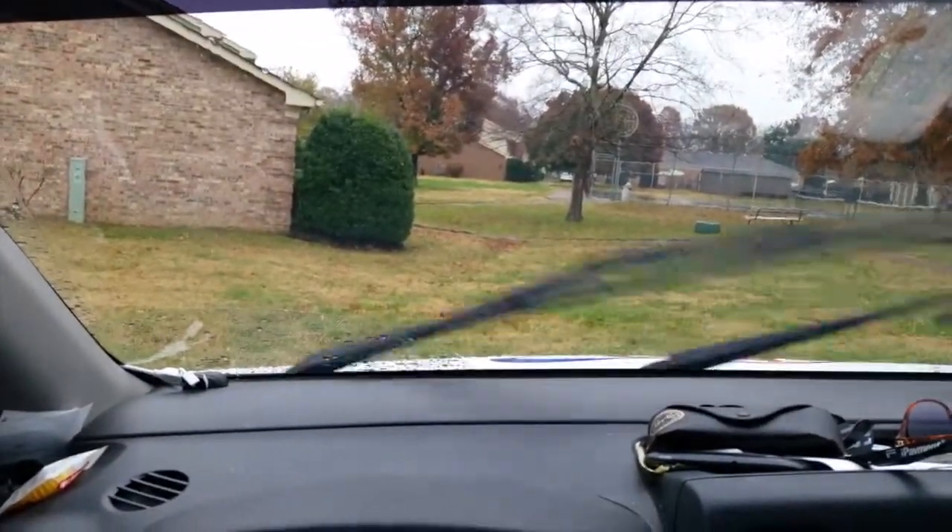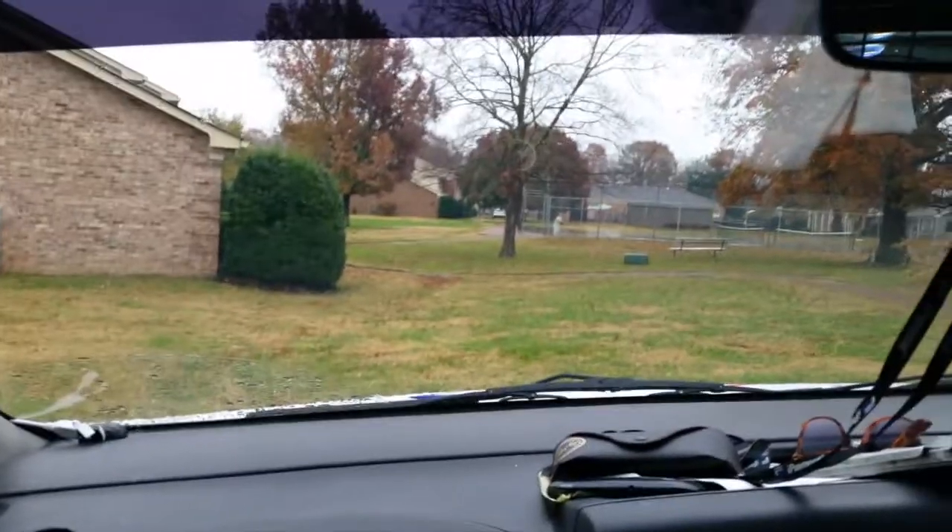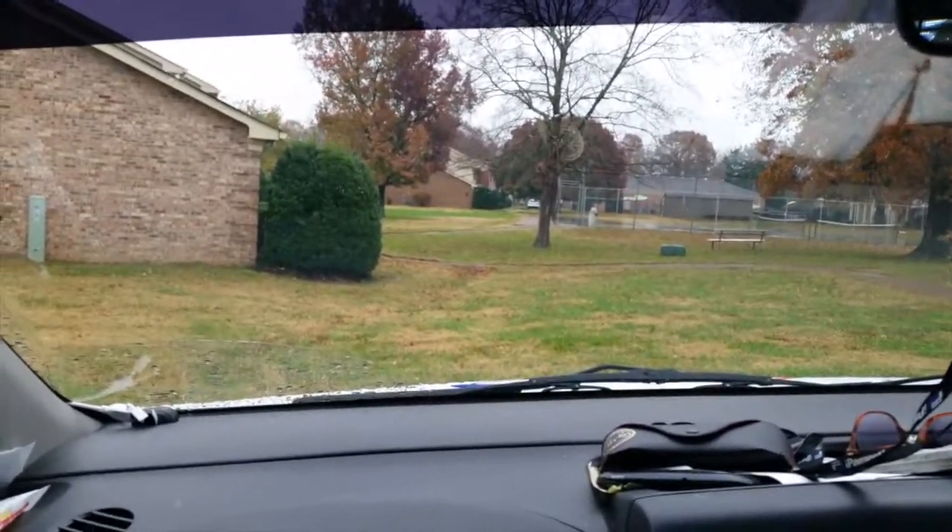This is what the weather looks like outside today — kind of rainy, wet, and yucky. It's about 42 degrees, so it's not cold enough to snow.